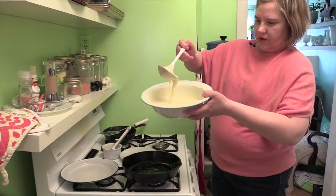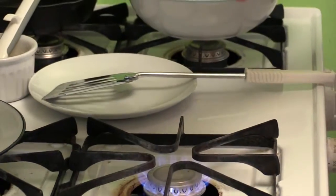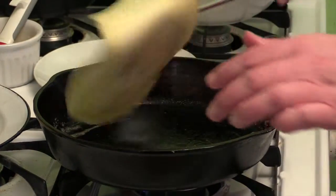This is the consistency you want. Put the batter in, kind of swirl it around, move it easily, and then just flip.